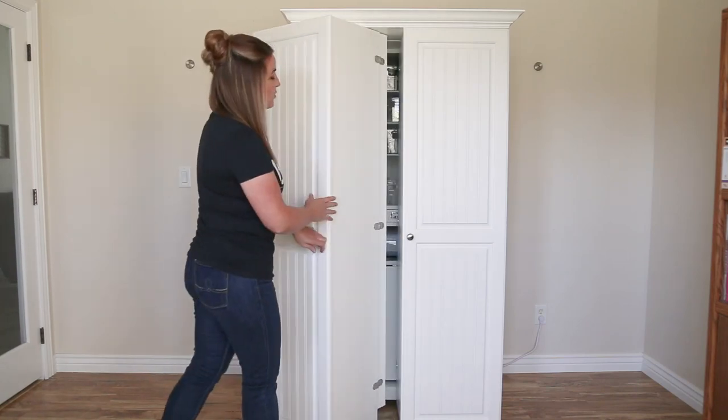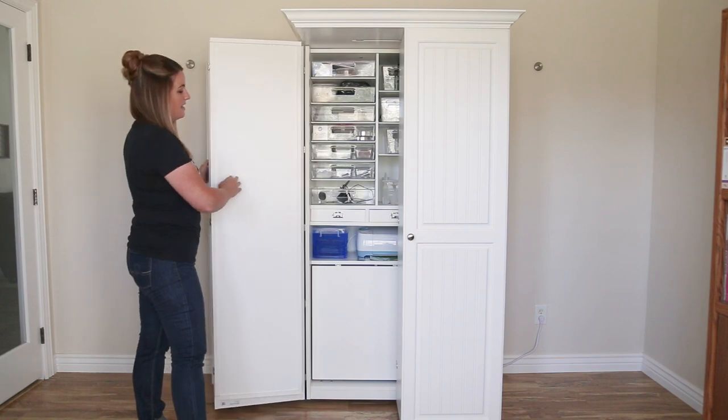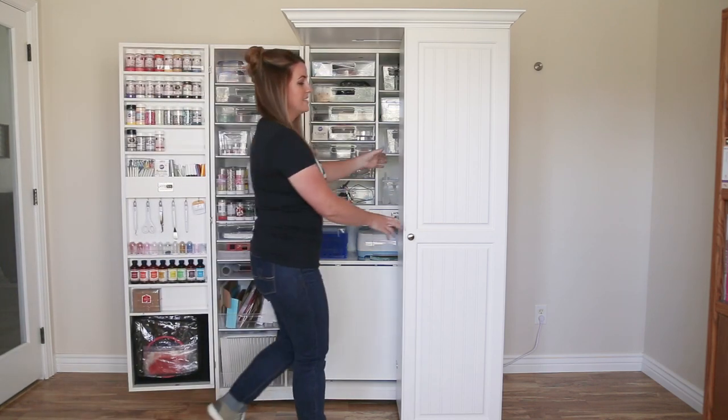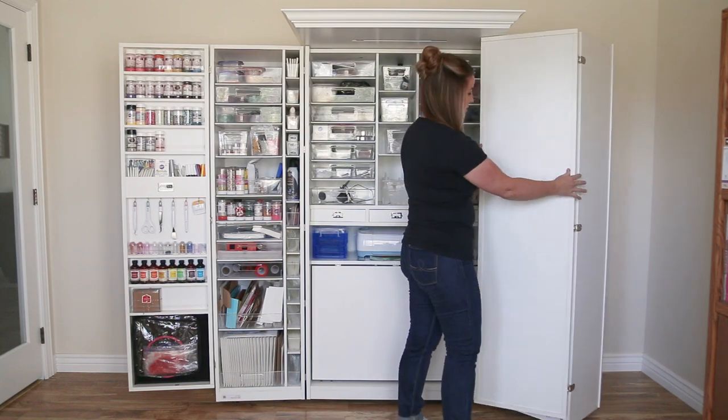Before I had the Workbox 3.0, I had all of my cookie decorating supplies in a closet, all in different Rubbermaids and Tupperwares. When it was time to work on cookies, I had to take everything out of the closet, and all of those bins and Tupperwares took up a lot of space in my workstation.